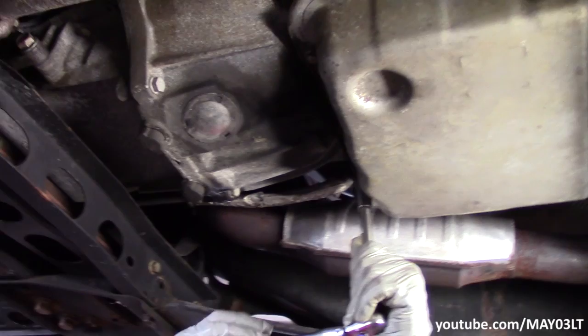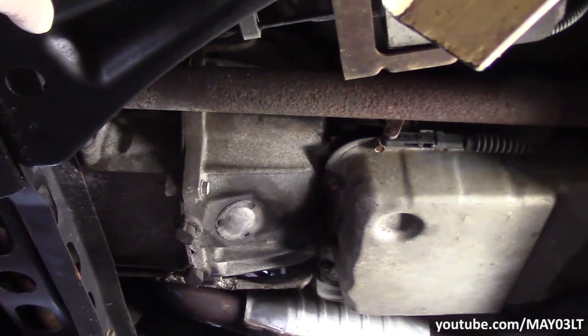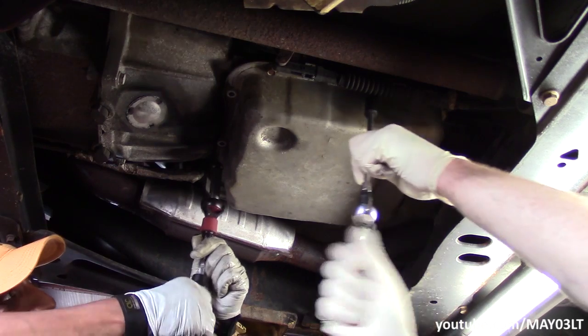We're not going to sit and show all 16 bolts being removed. They're all loose. 16 bolts sucks. It could be worse.